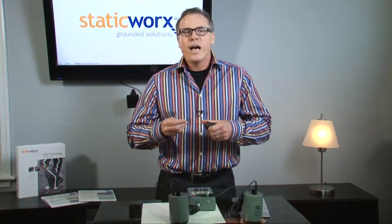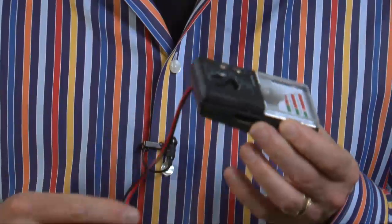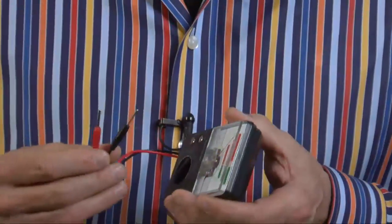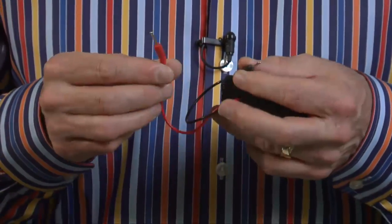The first thing we're going to talk about is how not to test ESD flooring. Typically, if we get a phone call from one of our clients and they tell us that they've tested the floor and they can't get a reading, the first thing we ask them is, are you using a standard volt ohmmeter? And the answer is always yes. I have one in my hand, and you'll notice that there's a red lead and a black lead, and each of these leads has a little pin on the end of it. Unfortunately, these little pins do not make enough contact area with the conductive floor to get a reading.